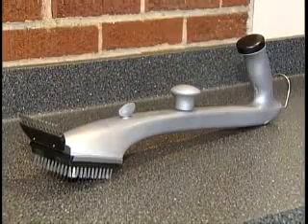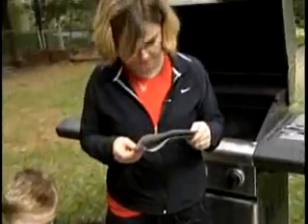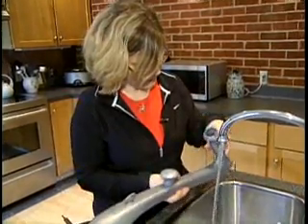The makers of the Grill Daddy Pro say they can make cleaning a snap by using steam to clean away those stuck-on messes. So with her son Jack's help, Jenny follows the instructions — heating the grill to 475 degrees, then filling up the Grill Daddy Pro with water.